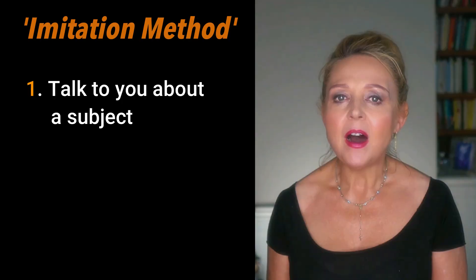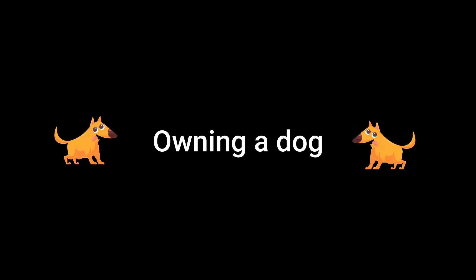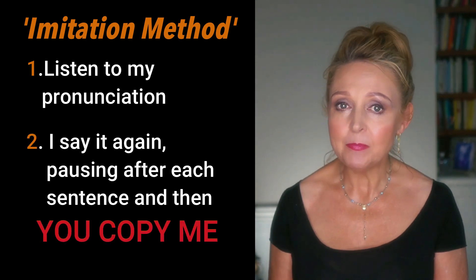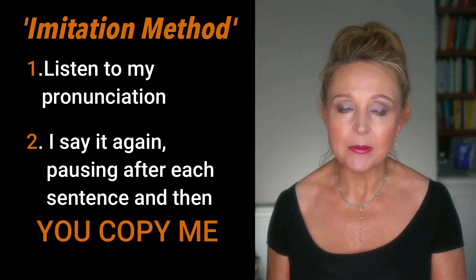Then we're going to practice your pronunciation using the imitation method. I'll talk to you about a subject — today it's about owning a dog — so that you can listen to my pronunciation. Then I'll say it again, pausing after each sentence, allowing you to copy me. Not only will you be testing your V and W pronunciation, you'll be practicing connected speech, stress, intonation, and learning new phrases.